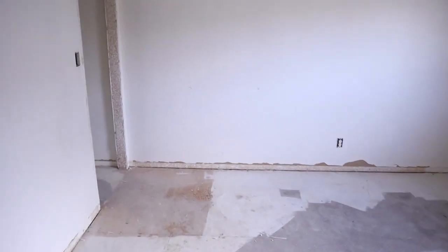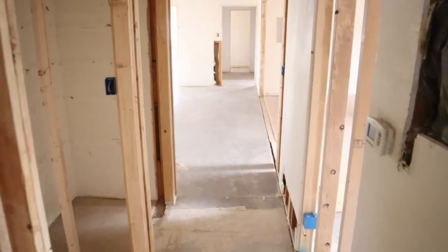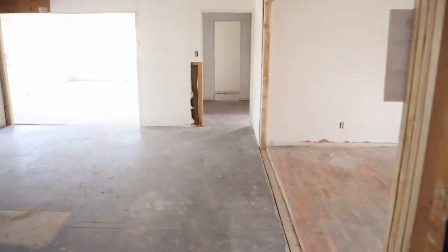There's kind of an update on where we're at at the flip right now. Starting sheetrock tomorrow — today is May 1st, so we'll be starting sheetrock on May 2nd. We'll keep you updated. Thanks.